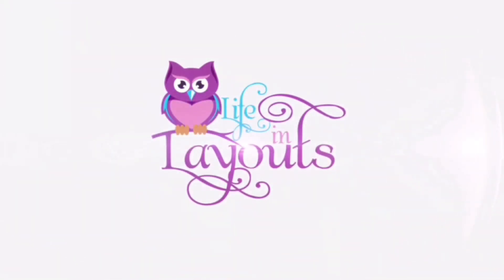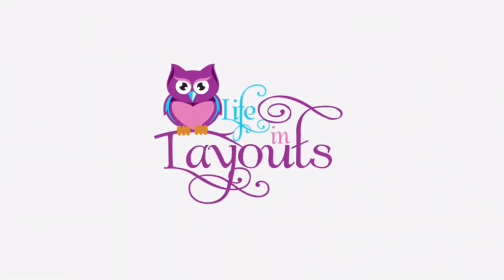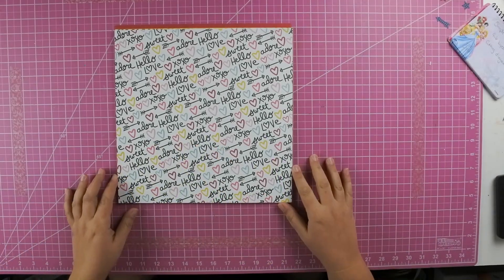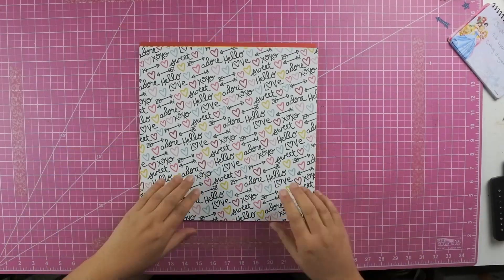Hey everyone, this is Lisa from Life and Layout, and today I have our February monthly celebration — and of course I am doing Valentine's Day. I hope everyone had a happy Valentine's Day yesterday.